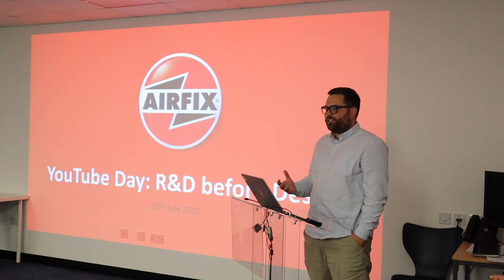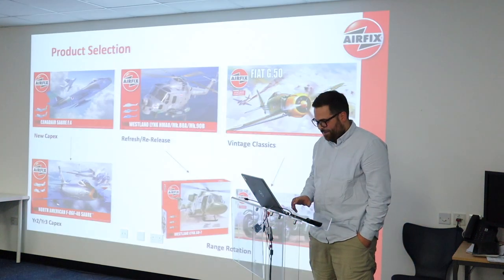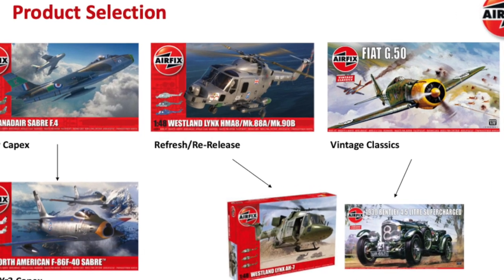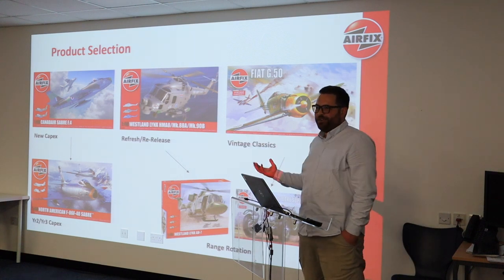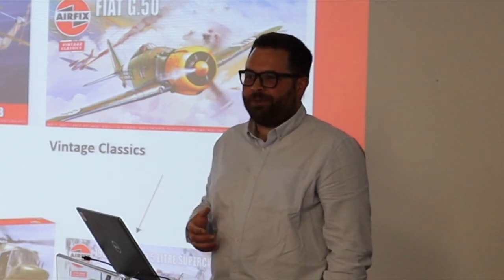The first step really is how do we pick a product, and hopefully I'll go through that a bit. Product selection is crucial to the business. Getting it right makes us a profit or a loss, but it also means we keep the customers happy or unhappy. If we're delivering stuff you don't want and it doesn't get bought, then we don't have a job.